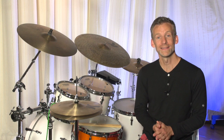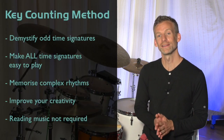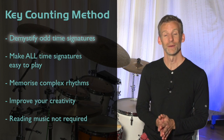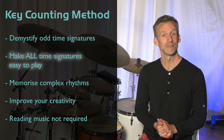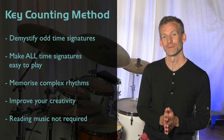Hi, I'm Joe Crabtree, and I'm here to tell you about my new course on the key counting method. I originally created this new method of counting rhythms to help demystify odd time signatures and make them feel more accessible. When you use it, complex time signatures become as easy to play as 4/4. This method really levels the playing field when it comes to time signatures.